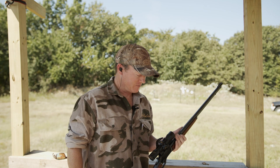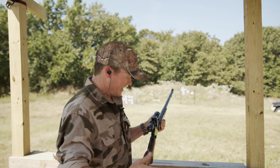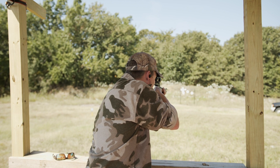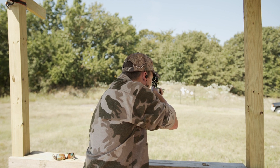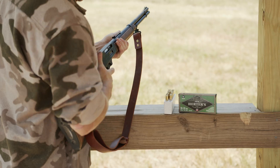The whole point of a lever action rifle is not to shoot the gun and then run the action from down here. It's to keep the gun shouldered on target and then as quickly and efficiently as you can, rack another round so you can get all those shots on target very quickly.